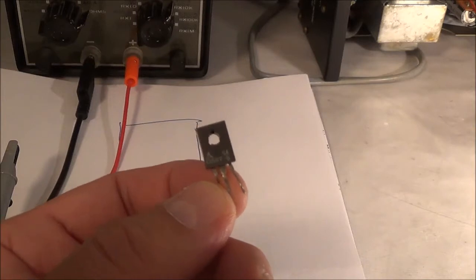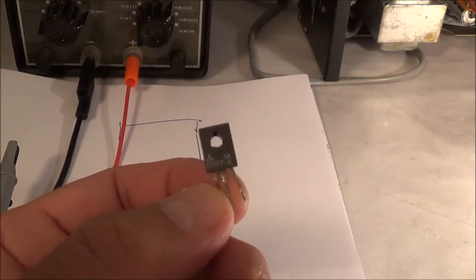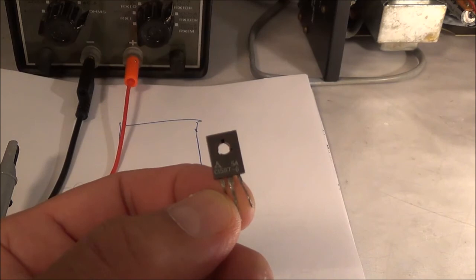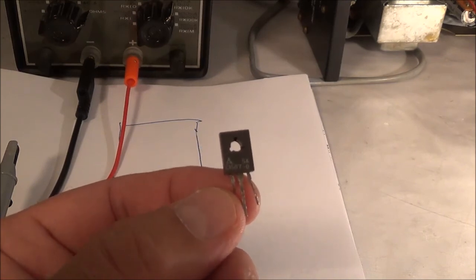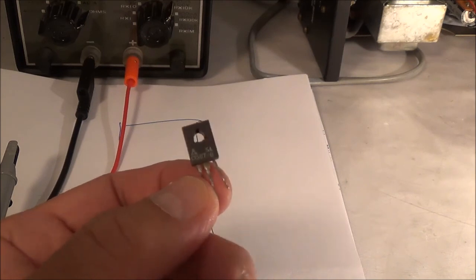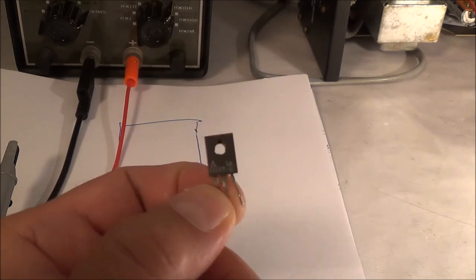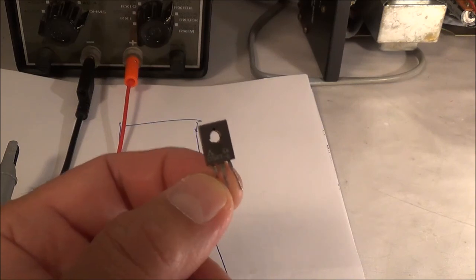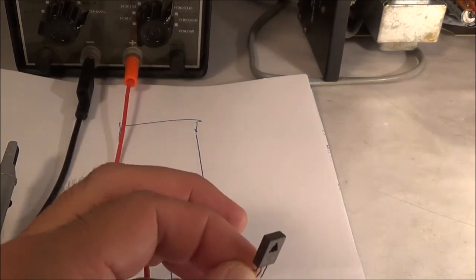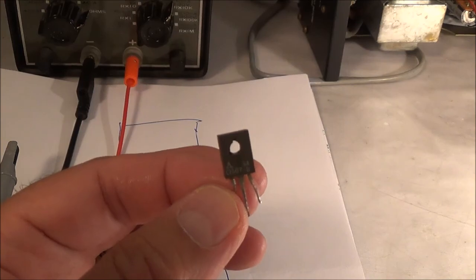I checked my substitution manual and this is the 2SC1567 — it's an NPN transistor, so I guessed correctly. Pin one is the emitter, pin two the middle pin is the collector, and pin three on the right is the base. My guesswork was totally correct.